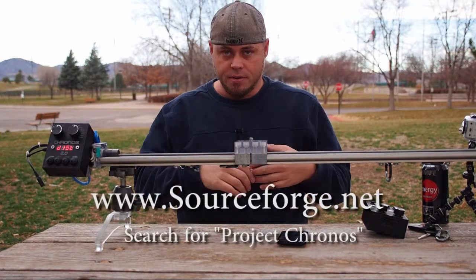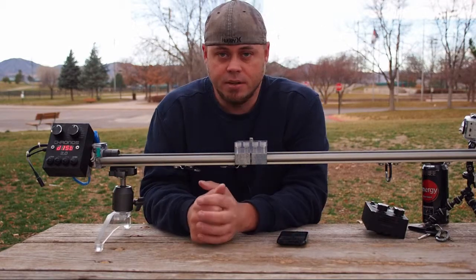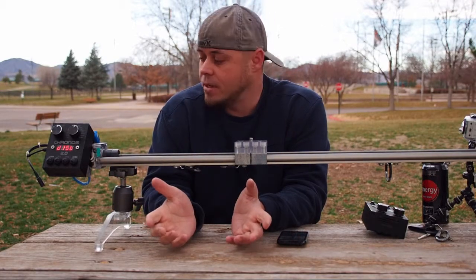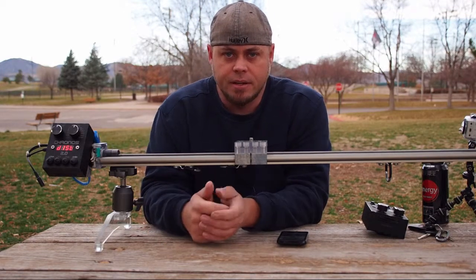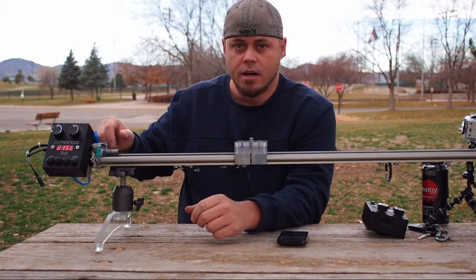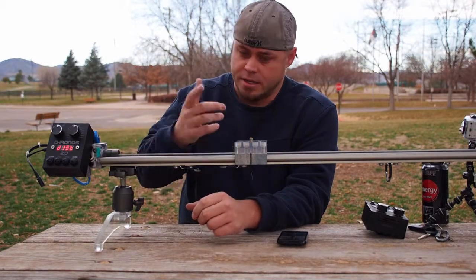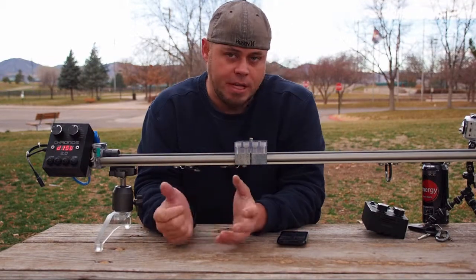You can go on there and it'll tell you everything you need to know in order to put one of these things together. I wanted to put together a do-it-yourself type thing because all the DIY time-lapse rails I saw out there that had build information were very simple — mostly just a speed controller with a DC motor, a belt, and a carriage where you could only control the speed.